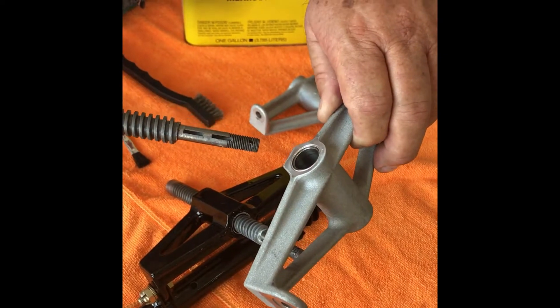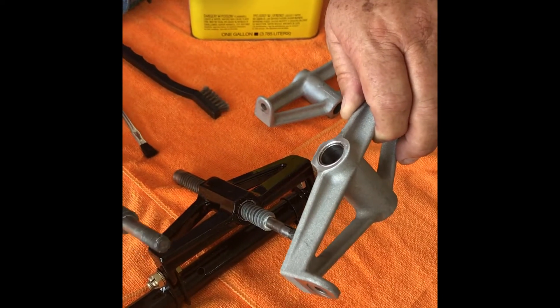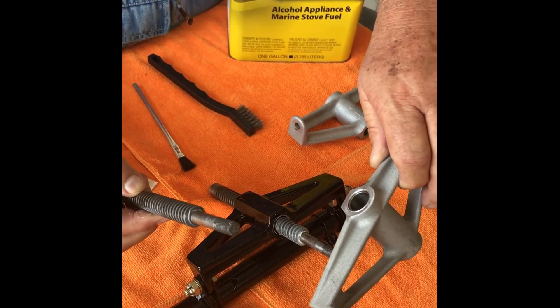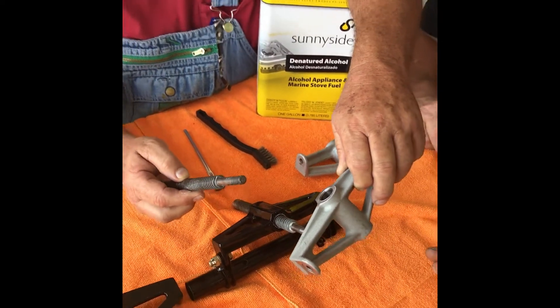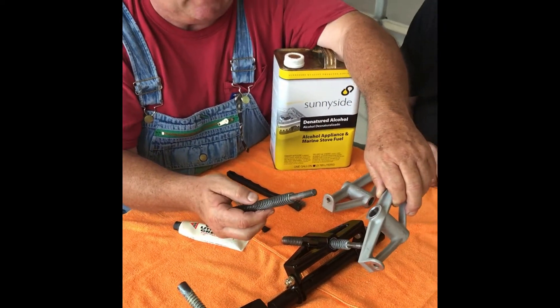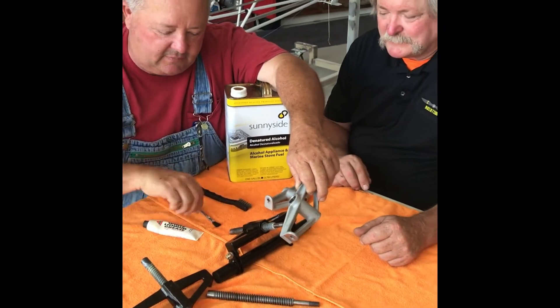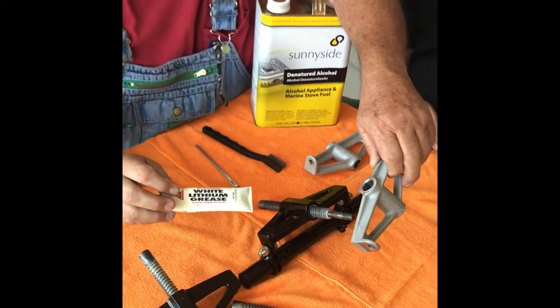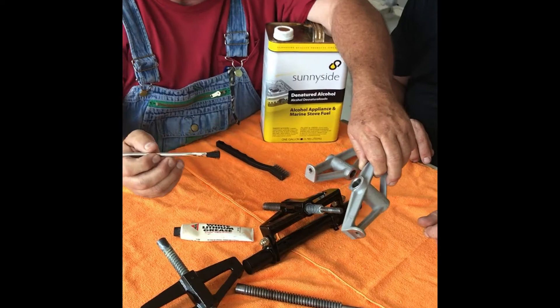The combination of both worn pieces causes the problem. What we find a lot of times is lack of maintenance — people just go in there and use grease. We use a white lithium grease, applied with a regular acid brush.